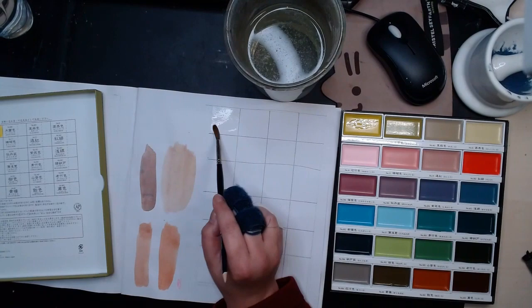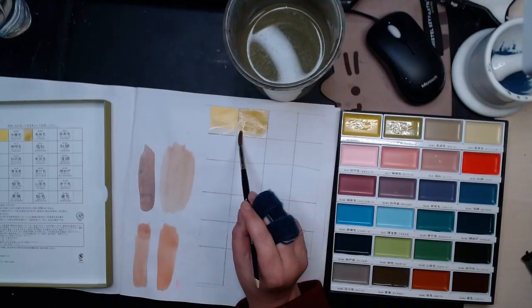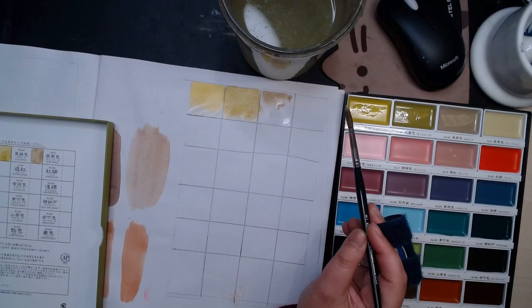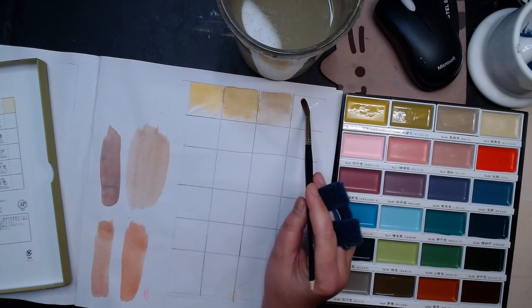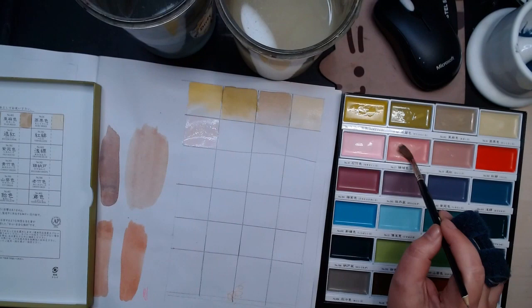I watched people starting swatching it out in November, and then it really increased in January where a lot of people had their hands on it. My YouTube search was so evil — it remembers what I've been watching, so most of my suggested videos was me swatching out the Art Nouveau Gansai Tambi set. I couldn't get my hands on it for quite a while because it was constantly sold out, and it was so annoying.